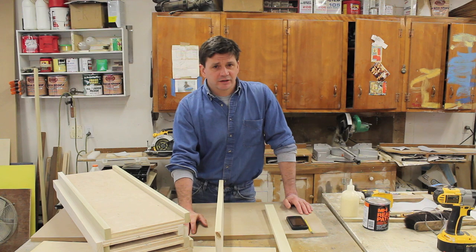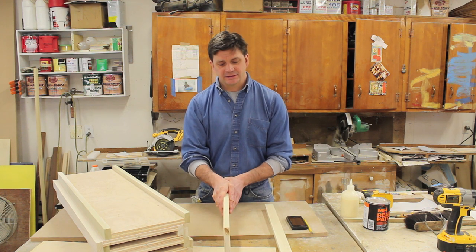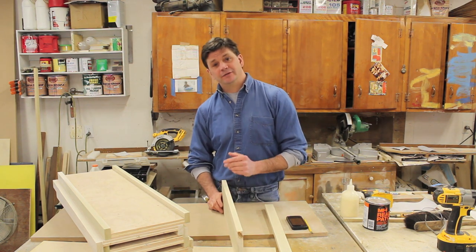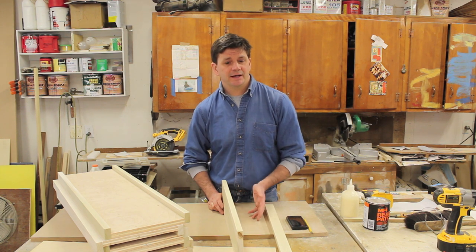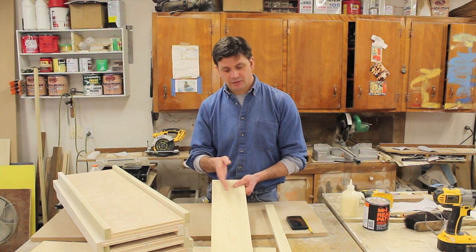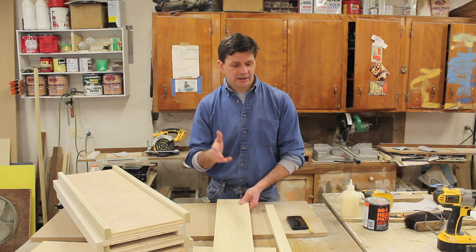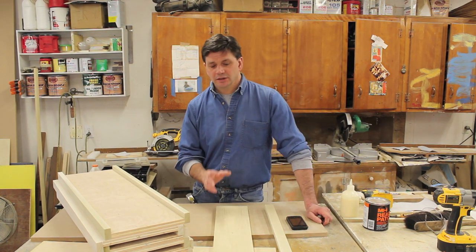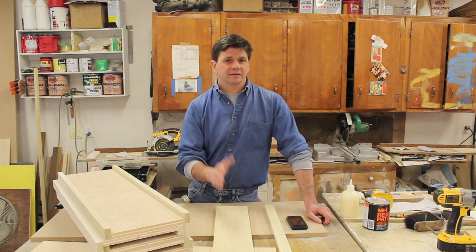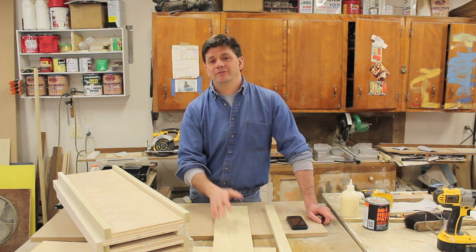I hope you found that information useful. One more thing to add is how a board is described: generally it's the thickness, then the width, then the length. So if you needed to buy a one-by-six-by-ten, you'd be buying a board that's three-quarters of an inch by five and a half inches by ten feet in length. The length is generally true — so even though a one-by-six is actually three-quarters by five and a half, the length will be what it says, or may even be slightly over, like ten feet and one inch.